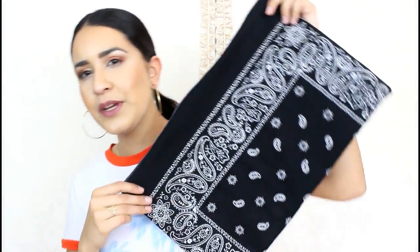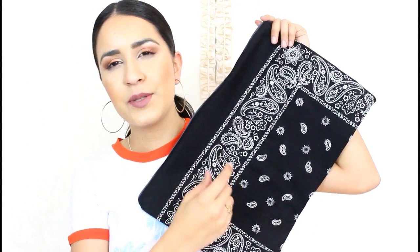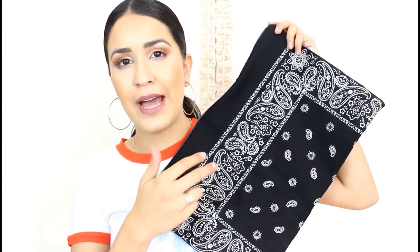This is how it turned out — I think it turned out really nice and clean. I truly recommend using two bandanas because one bandana is going to seem really flimsy. They're really cheap — I bought this one at the 99 cent store. You can also find them at Dollar Tree, Walmart, Target, Michaels.